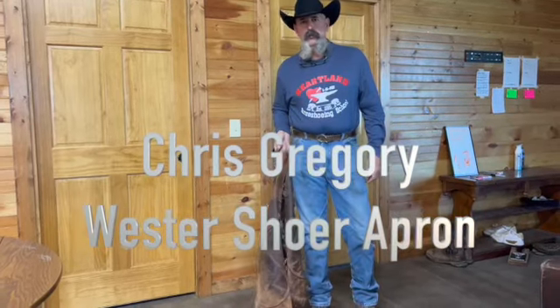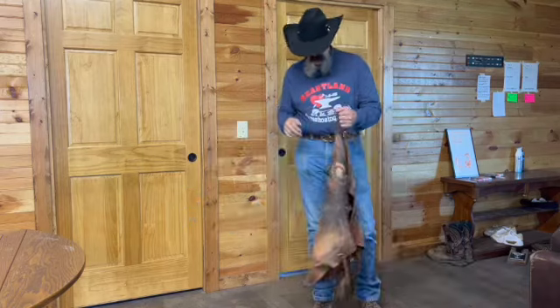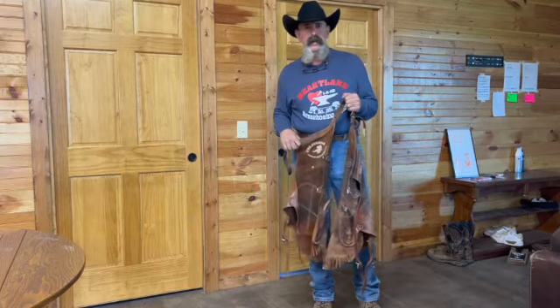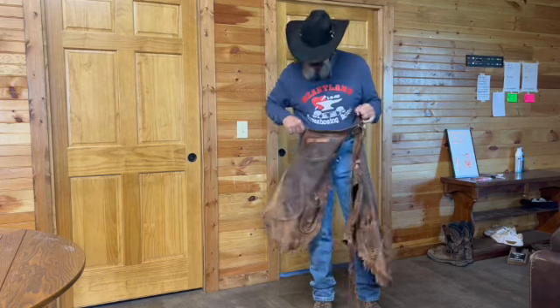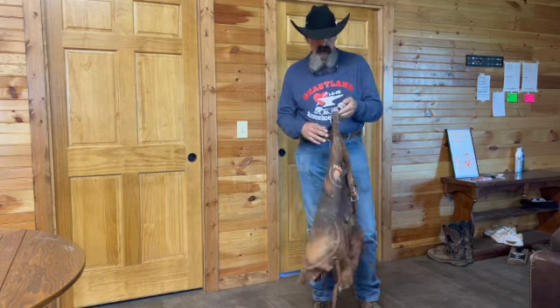Hello everyone, I'm Chris Gravery from Heartland Horseshoe School here in Lamar, Missouri. I've been shoeing for a long time and a teacher for a long time. I've been wearing an apron like this since 1997. I had more or less a pair of chinks that would turn into an apron, and it kind of became my style of apron.